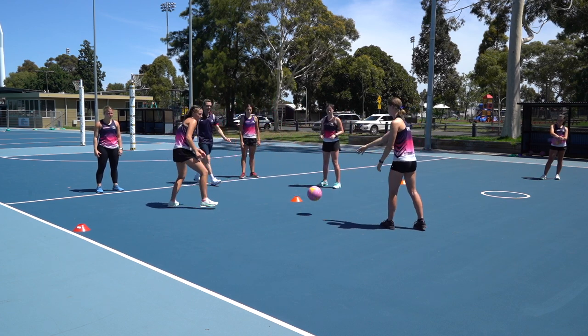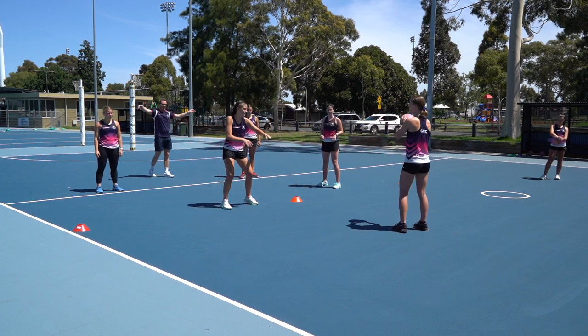Short ball number two and then long ball number two. Good, okay.